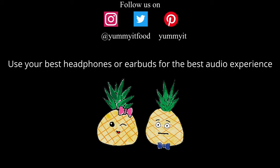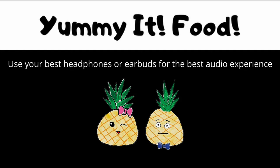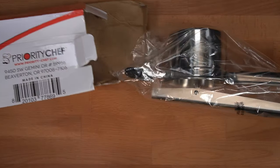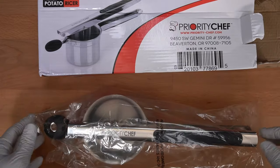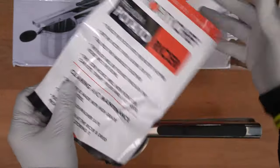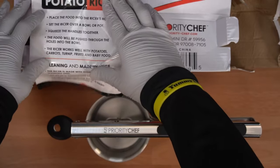We're doing an ASMR product review. The box contains the Priority Chef potato ricer wrapped in plastic, a pamphlet on how to use the potato ricer, along with how to clean and maintain it.